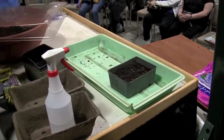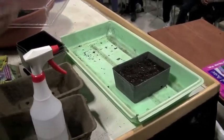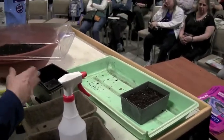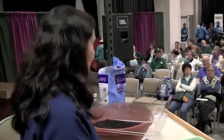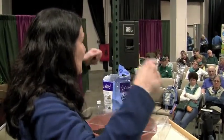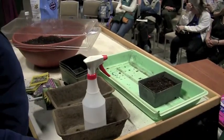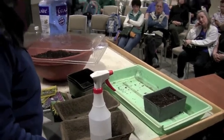I have mine on a timer so the lights run at night when electricity costs a bit less. I bought one of those metal racks and I can adjust the fluorescent fixtures — they're on chains so as the seedlings grow up, you can move them up. They're an inexpensive way to have a little seed starting setup at home.